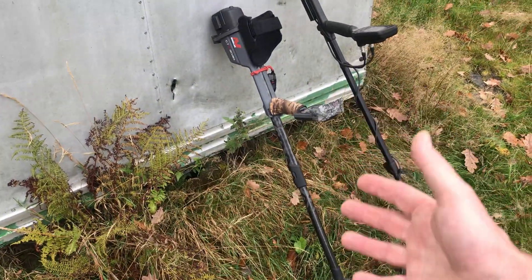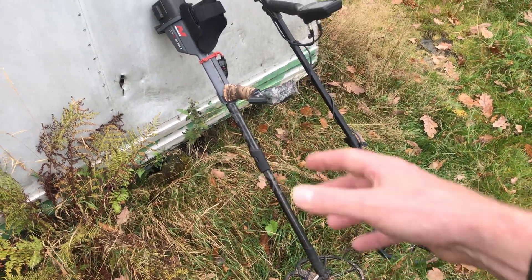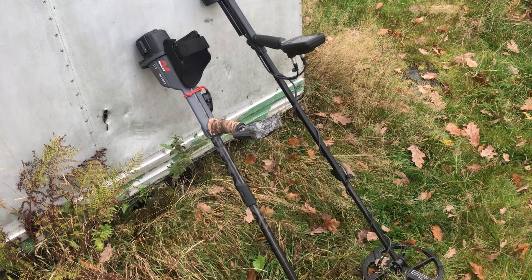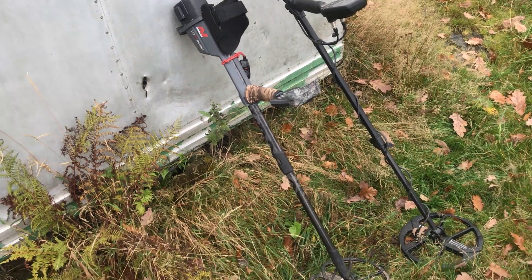I put my other CTX back together, look. So that's back to normal. The actual chassis that was on that is now on the AT Pro. I still haven't finished doing that, because the AT Pro is a good detector.